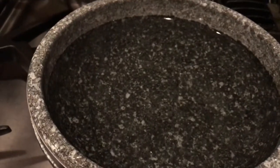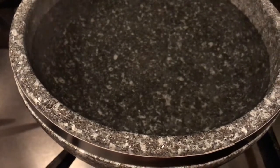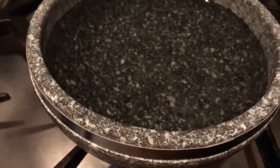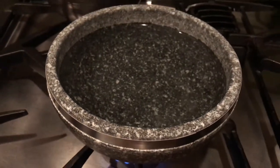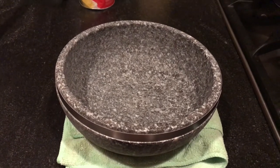We have to gradually increase the heat. After half an hour, turn the flame to medium and let it simmer for another half an hour, then drain the water. Please make sure you use a thicker mitten or thicker gloves since the stone pot is very hot.